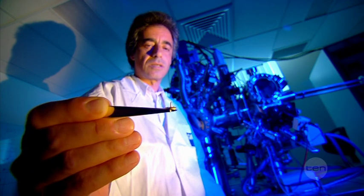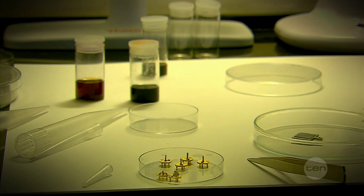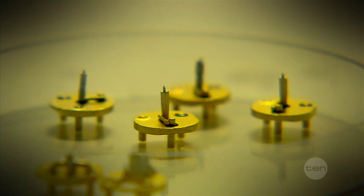How does this microscope take images of single atoms? It actually doesn't work like a standard microscope that uses lenses. Instead, it uses a needle like this to take pictures of the atoms. This needle has an extremely fine point, which is lowered towards the sample until it is only a fraction of a micron away.